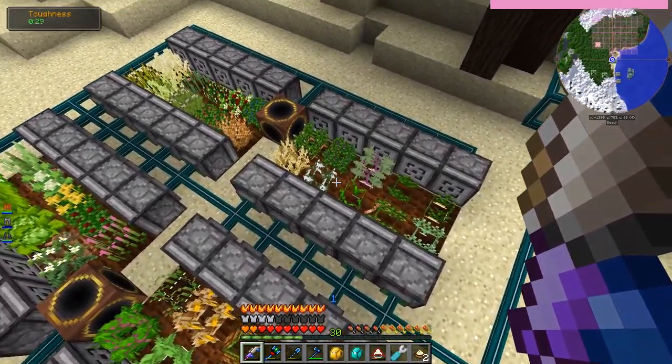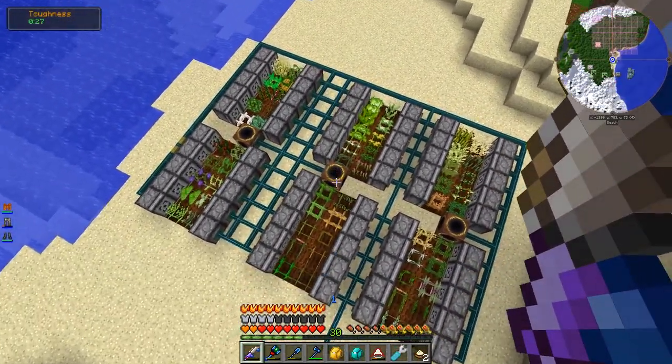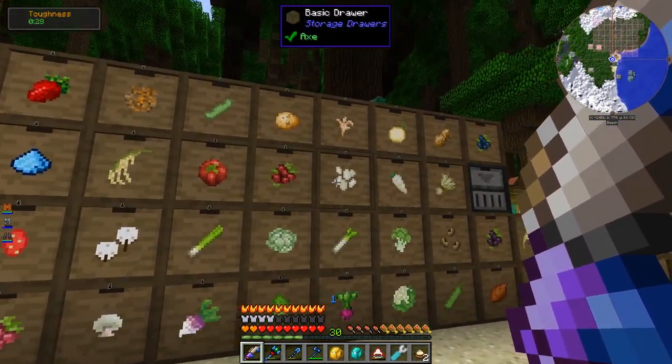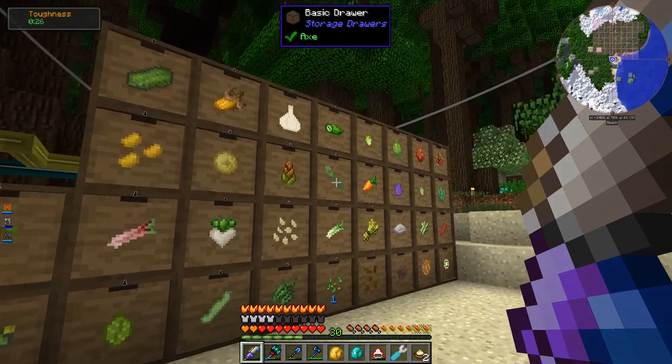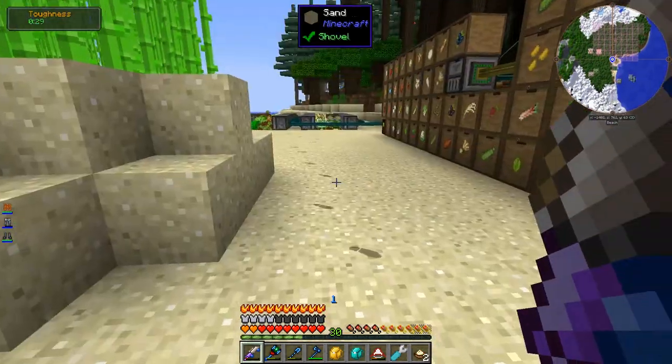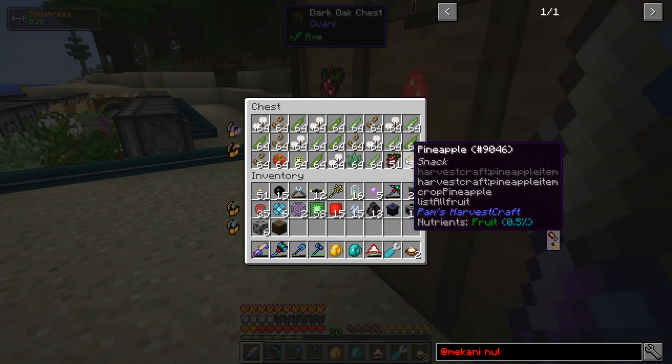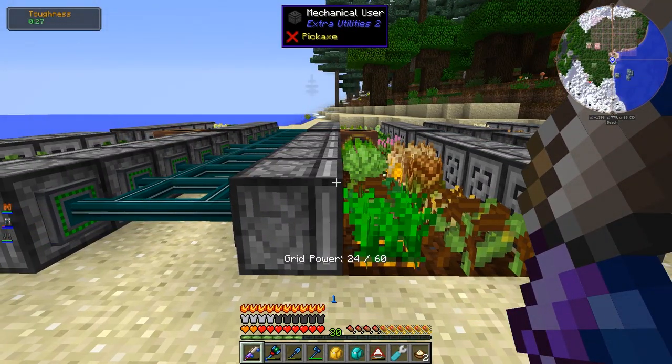I got rid of some stuff that didn't seem too important — like a leek and things like that. But every one of these is a unique plant, so we've got a whole lot of variety. I added more drawers and filled them up, although we have a bit of an overage problem — I need to fix the drawer system. Everything's just impacted, which is why I turned everything off.